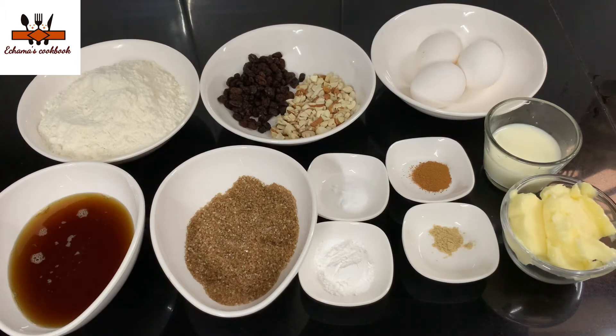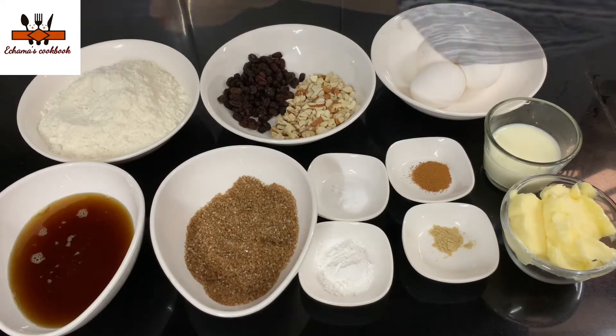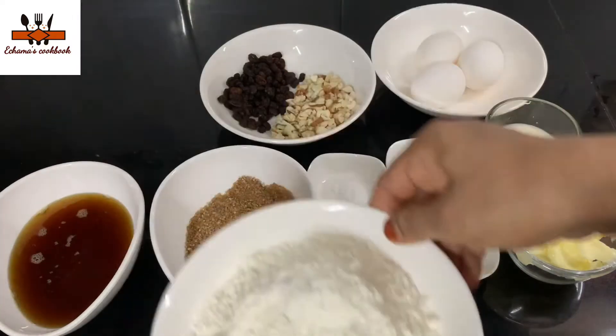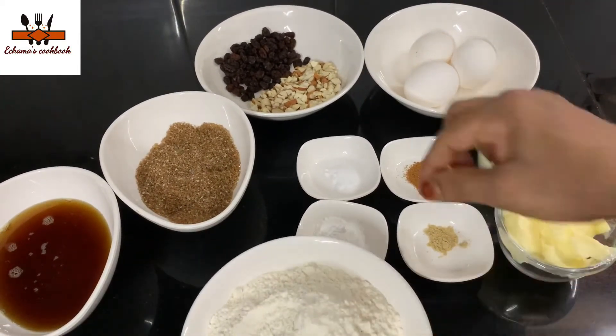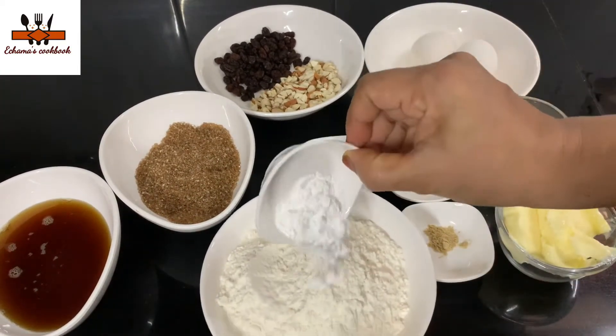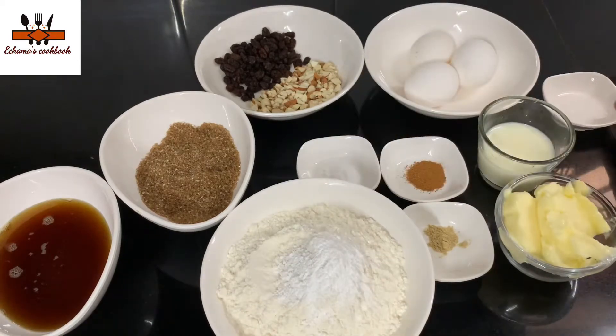We don't have white sugar — the brown sugar is good. We will add ginger powder, cinnamon powder, baking powder, baking soda. Then we will put the ginger powder to dry.